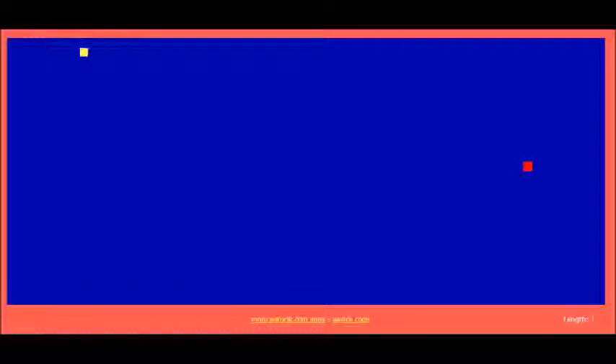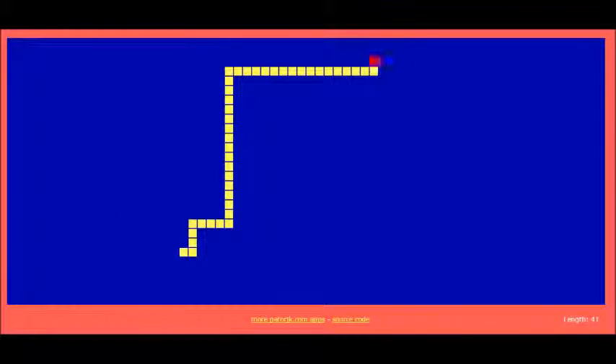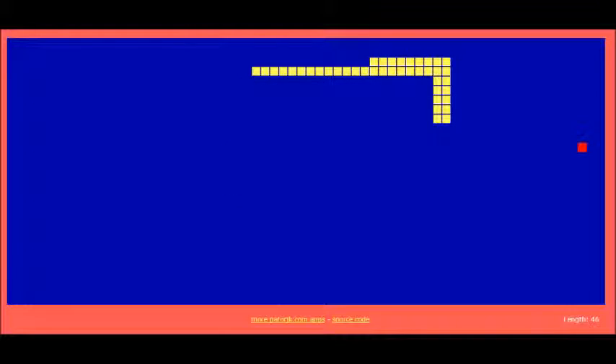Okay guys, I am back. I got a phone notification — I don't want to take too long to look at that, it's probably a YouTube comment.